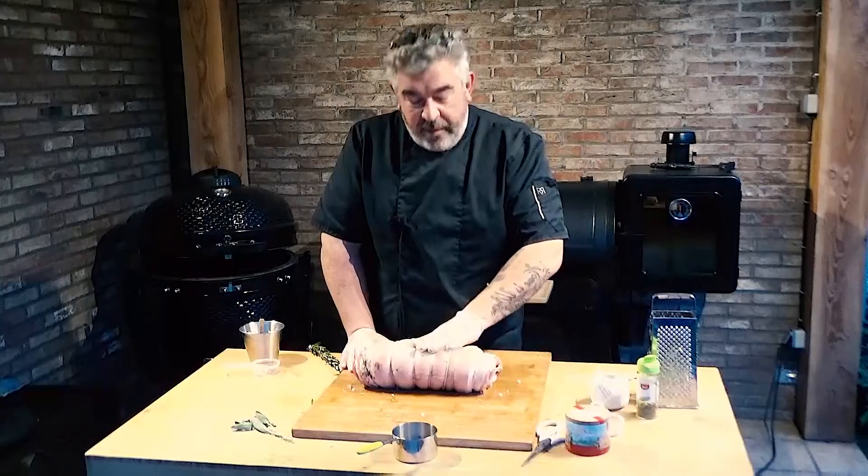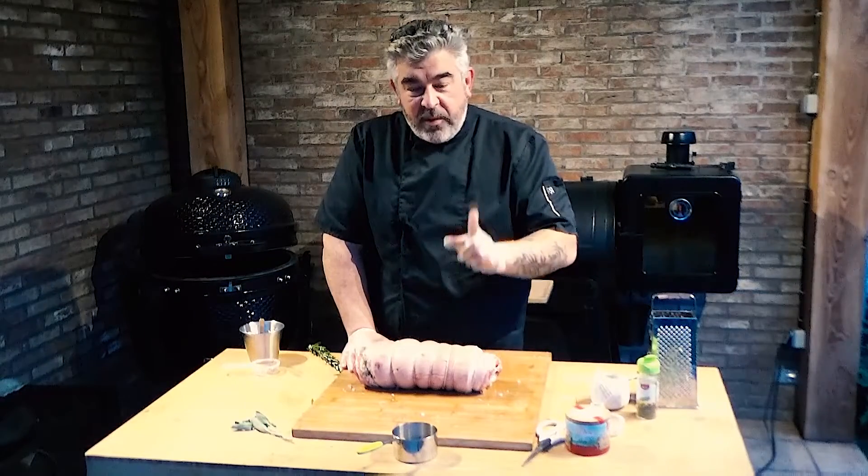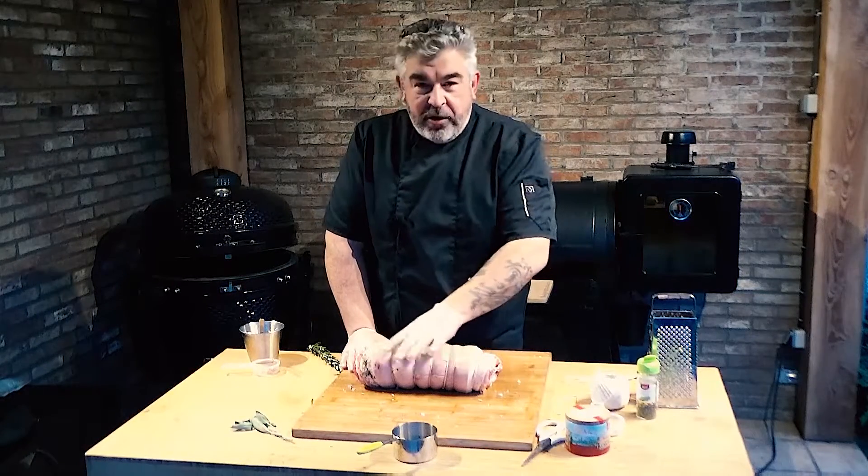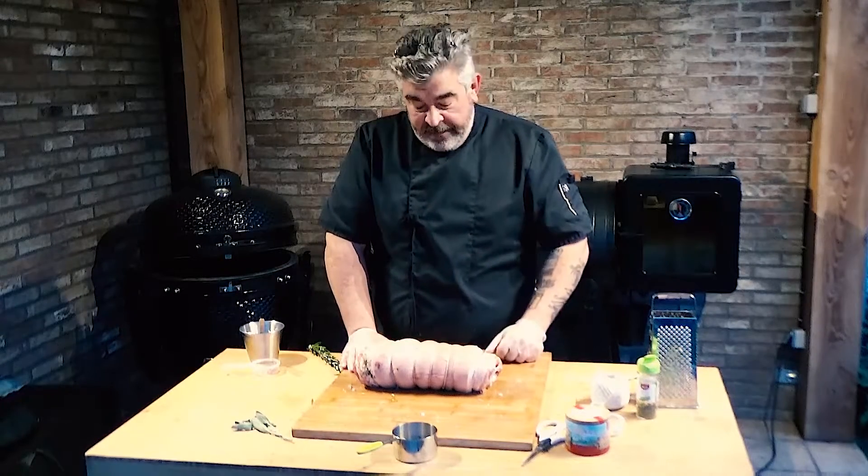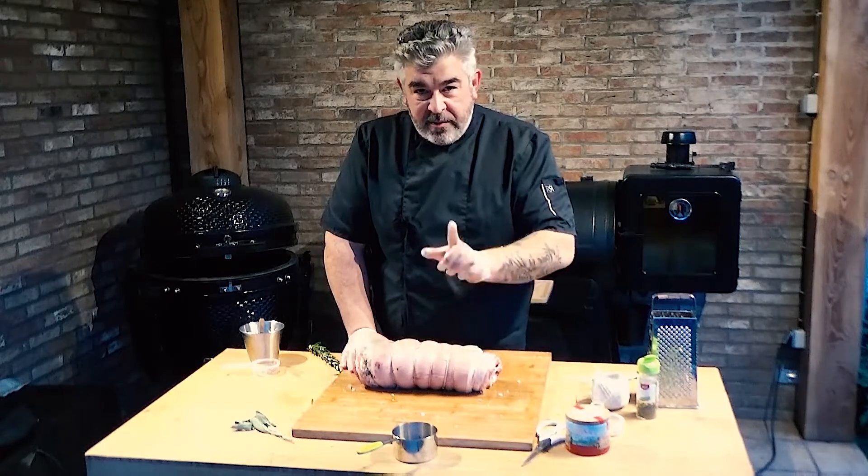Our porchetta is ready to cook, but we'll wait 24 hours in the fridge to give all the herbs and spices time to add a lot of flavor to the meat. See you tomorrow, same time.